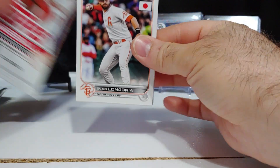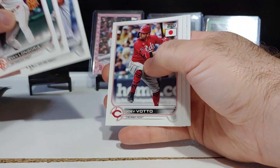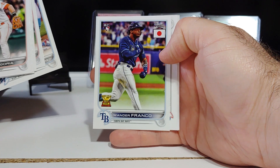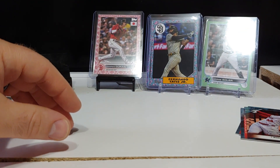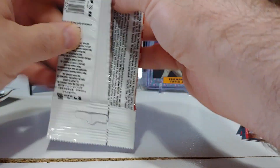Autographs are one in 61 packs, so about one in every three boxes has an autograph. Wander signs in this, Julio signs in this — speaking of Wander, some rookie card there. Bobby signs in this, obviously Otani, a couple other vets and rookies. I pulled a Brian De La Cruz auto out of this product.